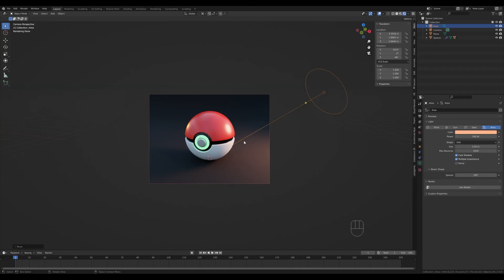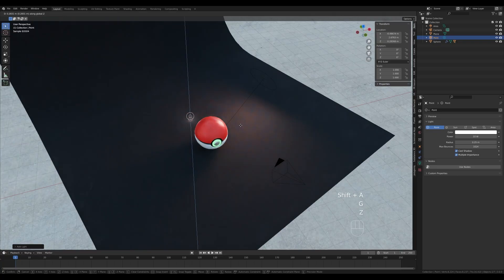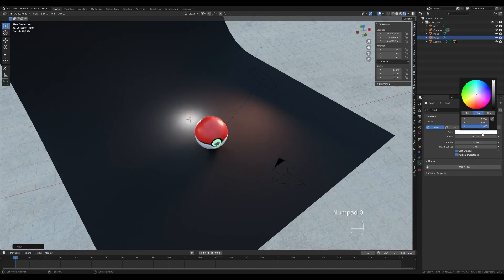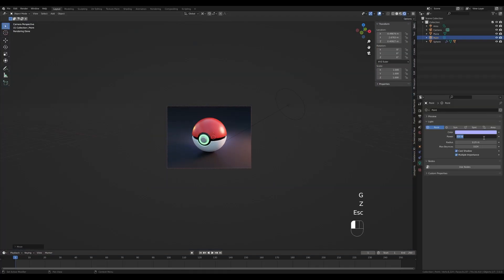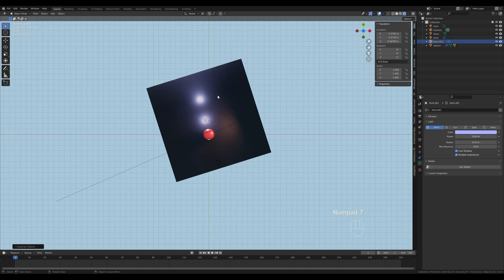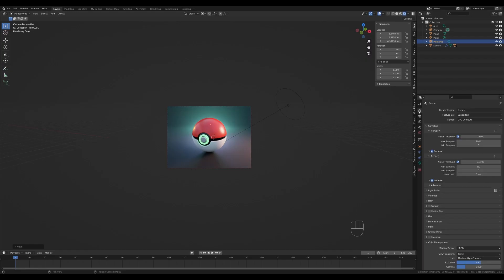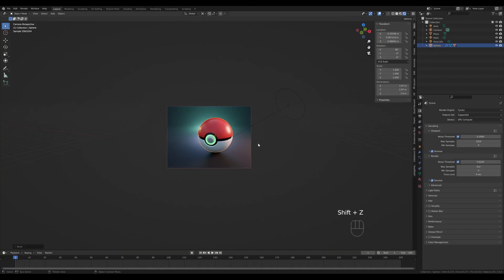Now let's add a strong backlight to generate dramatic shadows. Press Shift+A and add a Point light. Make it slightly blue and ramp the strength up to 1500 — you can see nice shadows in the front and more definition around the Pokeball. Let's add even more lights toward the background for a backlit effect. Go to camera view, change the color to a vibrant cyan and increase strength to 5000. Then play with the exposure settings in Color Management.